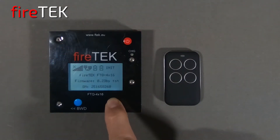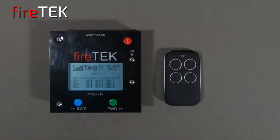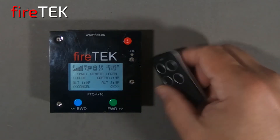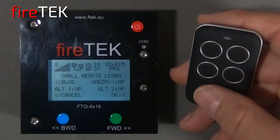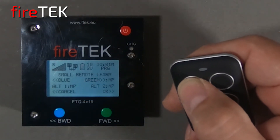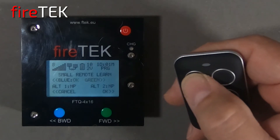Immediately after it starts up and goes into test, if we push a button on the small remote, the module will receive that signal but realize that it's not synchronized to the small remote. So it will bring up the small remote learn screen to ask you if you want to assign the small remote to the individual buttons for the four possible functions. On the screen we can see blue flashing, waiting for our input to assign the button for the blue backwards button.